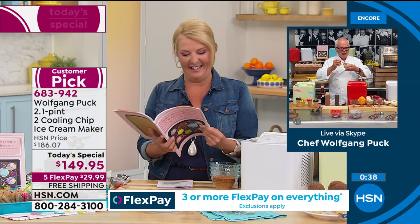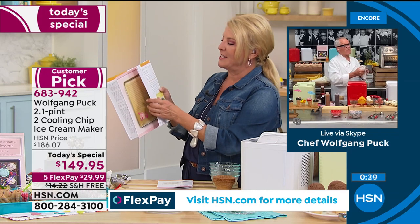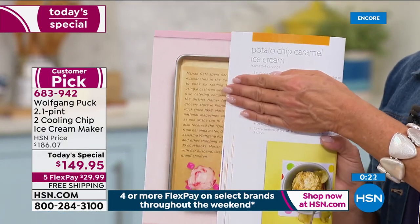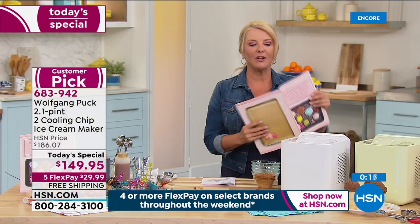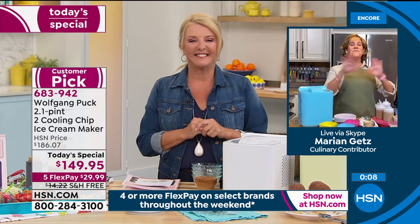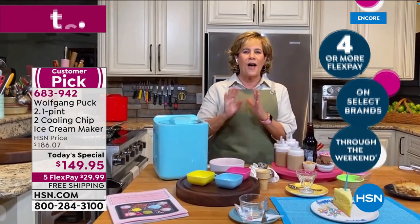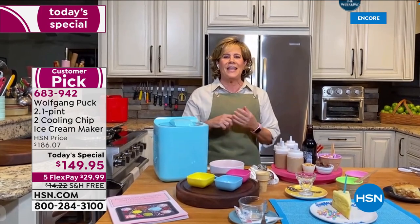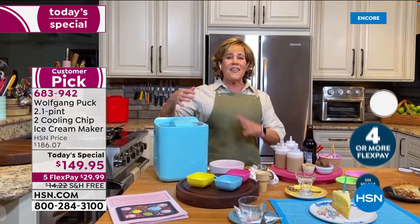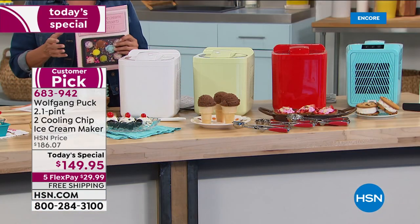The host highlights more recipes from Marion's book: potato chip caramel ice cream, and on page 20 — movie theater ice cream with popcorn mixed into vanilla. Marion's point is that when you make ice cream at home, you control what goes in it, recreating all the treats you love. Host sends it back to Wolfgang in LA.